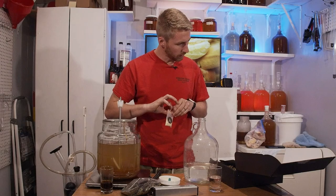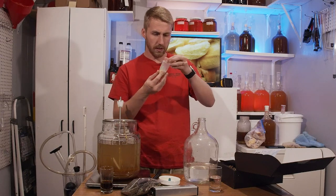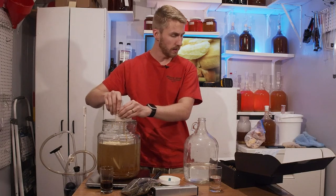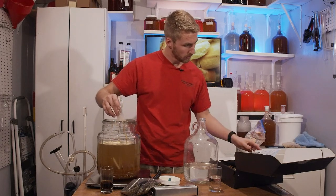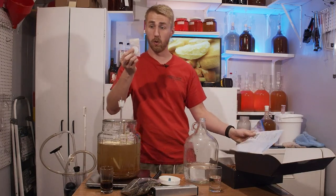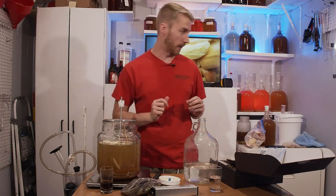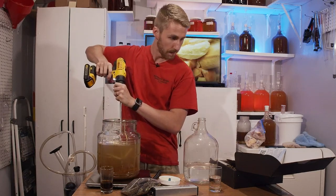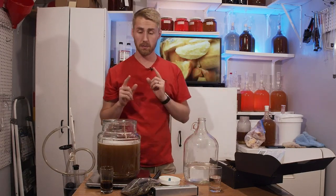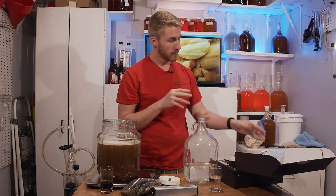Got my honey in. It says to add sachet A. I've already got a little beef with this — I'm pretty sure this is Fermaid-O or Fermaid-K, but it's not labeled. The one thing they need to do is tell me what each ingredient is. I've done this for a long time and I can't identify it, so let's mix this up.